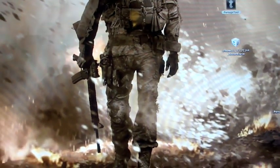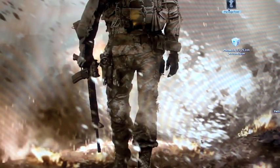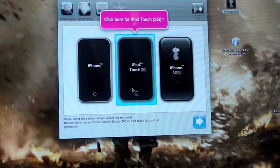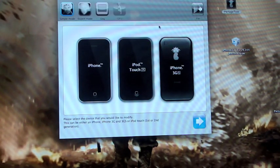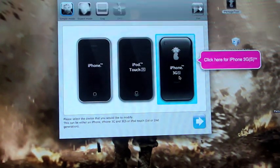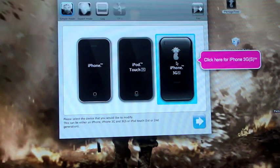So once we're done with that, you're going to want to open up Pwnage Tool — it's a little black icon with the pineapple on it. It's going to give you a list of choices: you can use your iPhone, your iPod Touch 2G, or iPhone 3GS. I don't know where the iPhone 3G is — it doesn't have an option for it. I'm not sure if it's supported. It might work on the iPhone or the 3G option, but I'm not really sure. I will be using the iPhone 3GS.